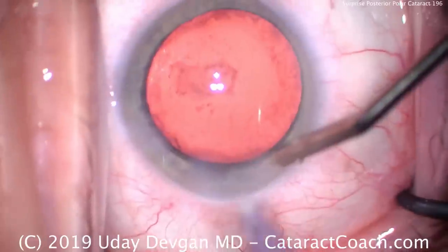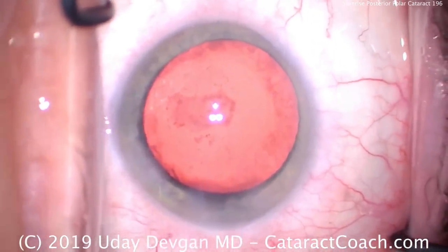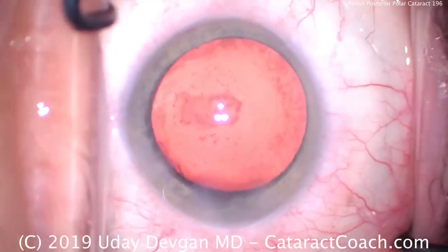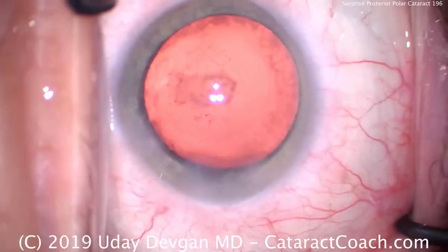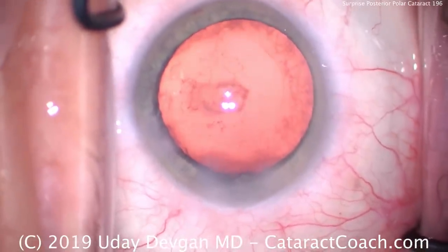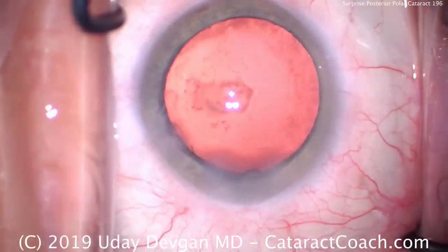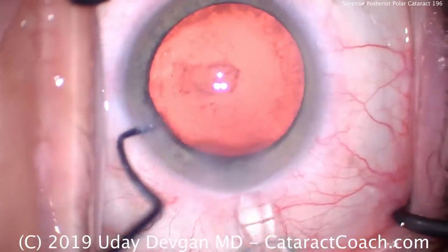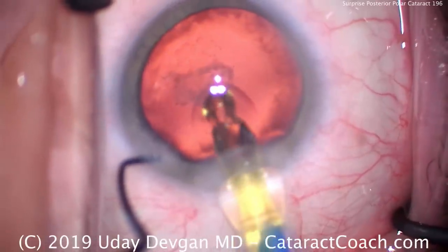Now it looks pretty good. We're going to open up our single-piece acrylic lens. What are the lens options? You could put a single-piece acrylic lens in the bag, which is what we're doing here. You can also put a three-piece lens in — a three-piece lens is nice because you have options. If the posterior capsule breaks when you insert it, you can put the three-piece lens in the sulcus or opt to capture it. However, if you're putting in a single-piece acrylic and you break the capsule, you have to take the lens out.